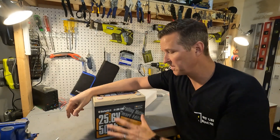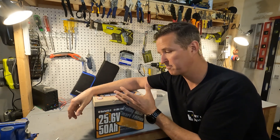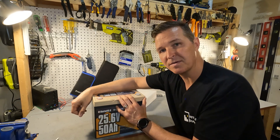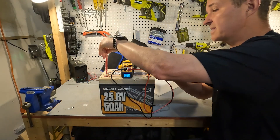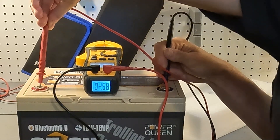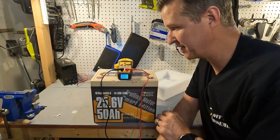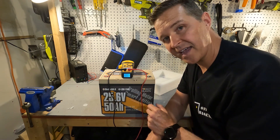Just like with every battery I review, the first thing I'm going to do is check the voltage to make sure it is at a proper voltage when delivered. I will then charge this battery up to 100% using a 24 volt charger, and then do a discharge test to make sure we are getting the 50 amp hours we paid for. Right out of the box, this battery is at 4.98 volts, which means we need to wake this battery up before we can use it.